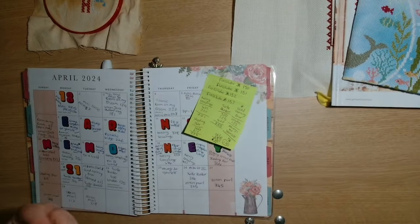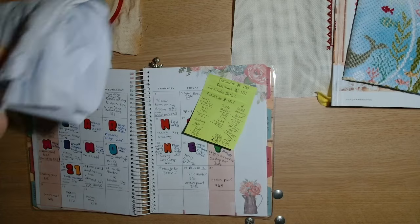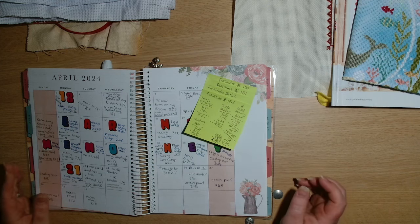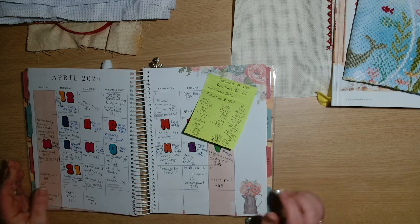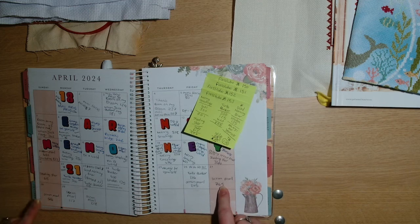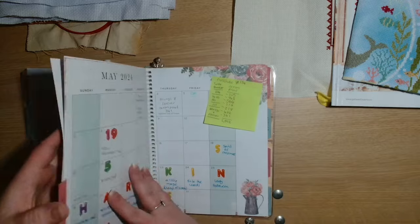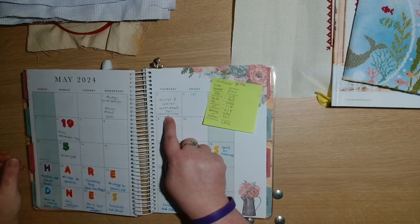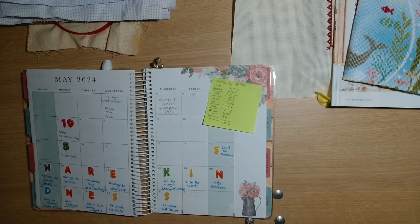I got my WIPGO goal - a thousand stitches on that one, because my WIPGO goals are five days or a thousand stitches, whichever comes first. Then the rest of Friday, Saturday, Sunday, Monday, Tuesday, Wednesday and Thursday I stitched on Ocean Pearl.